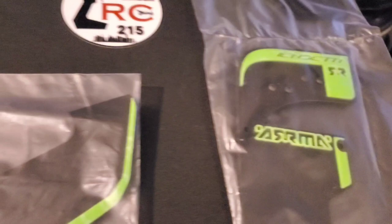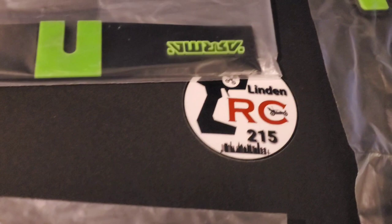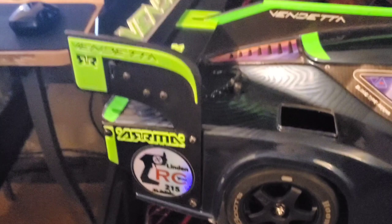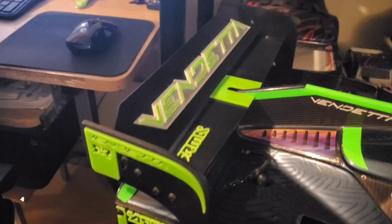So I will be putting this on my Arrma Vendetta and I'll let y'all see the finished product — I'll be right back. All right guys, here we go — the Arrma Vendetta with the new rear wing kit on there.